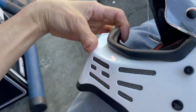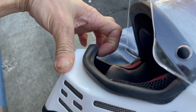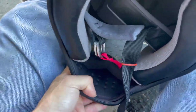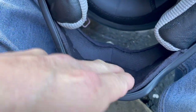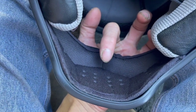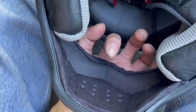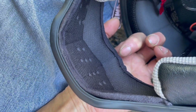As far as my nose, it doesn't hit but it almost hits — right at the tip of my nose. If my nose were sitting further back where the tip of my finger is, I'd probably have at least half an inch of clearance. But the tip of my nose is sitting right up close to where the chin bar comes in.